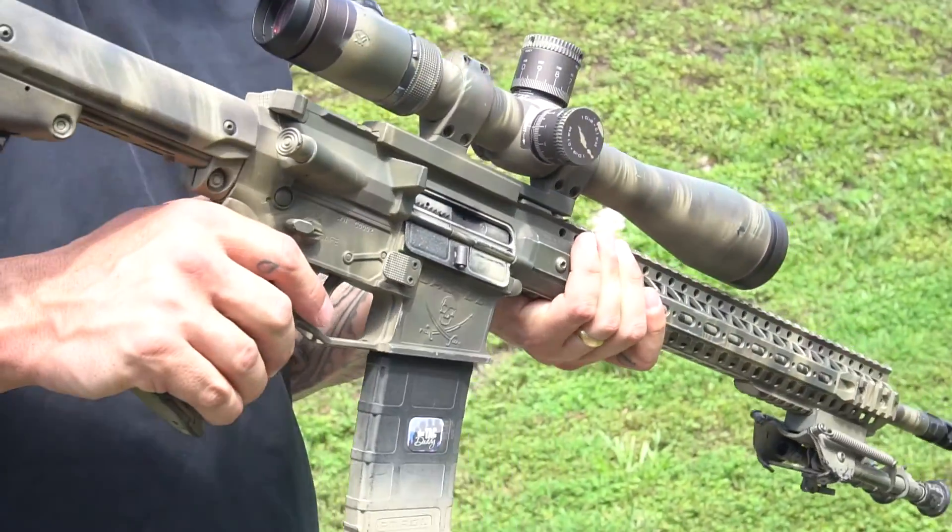Let's go. You ready? Going hot. It is faster. I like it. Yeah.